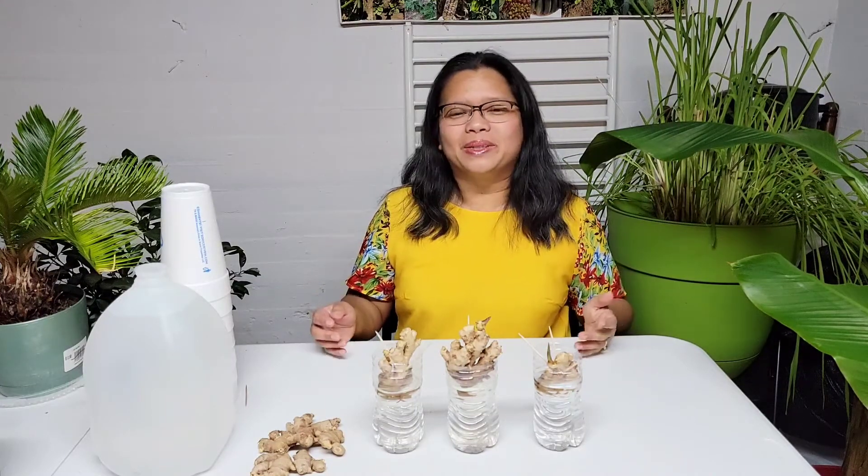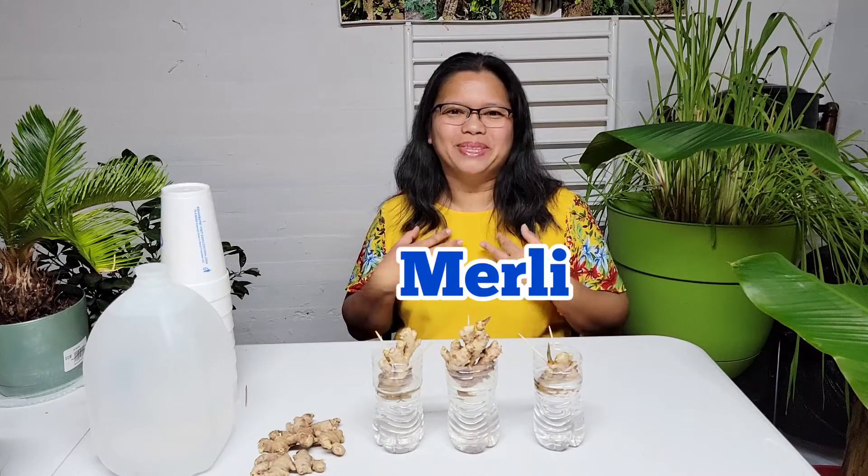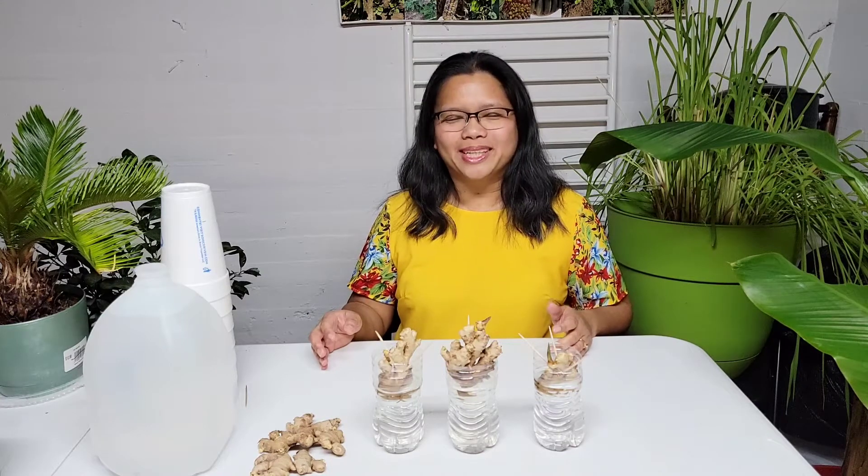Ginger is a tropical plant, but is it possible to grow ginger in colder climates? Hi everyone, welcome back to my channel. My name is Merlie. In today's video, I will be talking about how to grow ginger in zone 7 and colder climates.